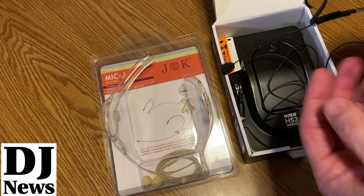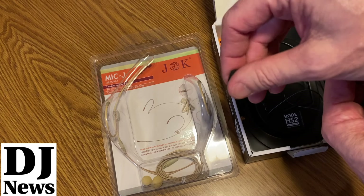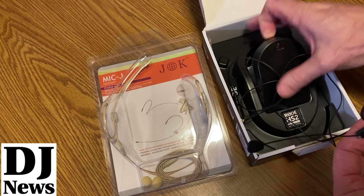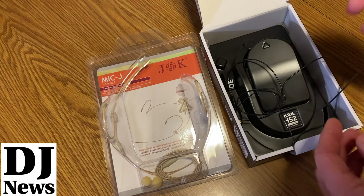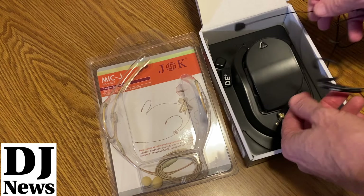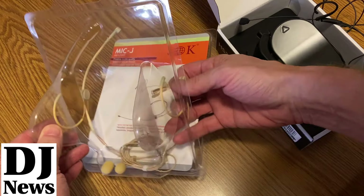With the Rode, it's a little headset that hooks behind your ears. I put the little piece of foam on there. Also included in the kit is a little wind muff and a variety of different things — little clips and such — and then of course it plugs into the little transmitter pack.